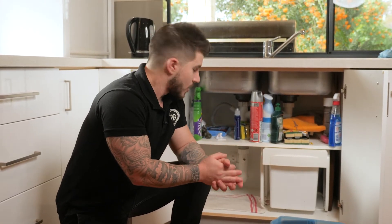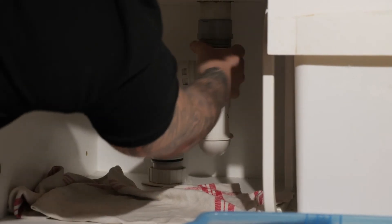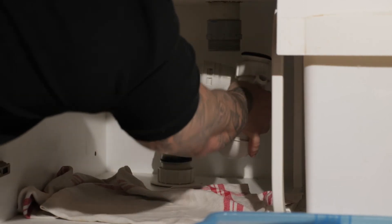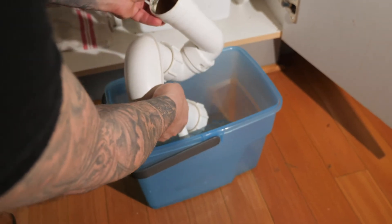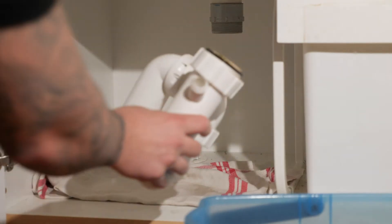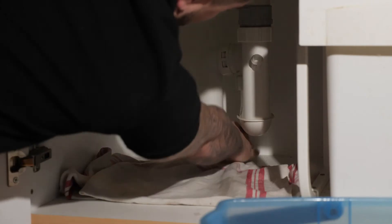If the first two steps don't work, you then move on to removing the kitchen trap which can be found underneath the kitchen sink. You'd remove the nuts from the kitchen trap and remove it all together. You'd empty the contents into the bucket here, then make sure it's all clear. Once it's all clear, you then reinstate the kitchen trap underneath the sink. You'd fill the sink and it should be all clear.